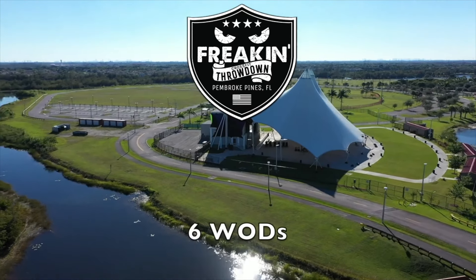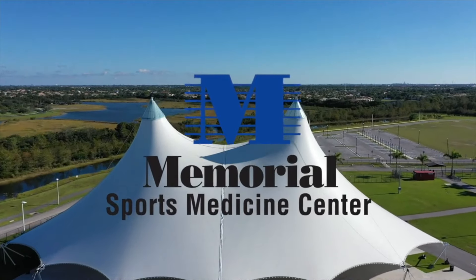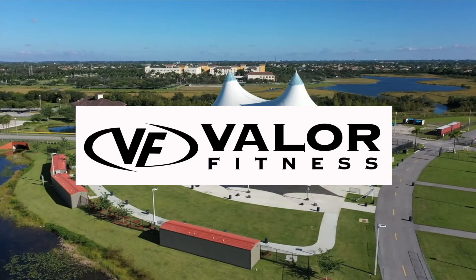This 2019 CrossFit Throwdown WOD announcement is brought to you by Memorial Sports Medicine and Valor Fitness.